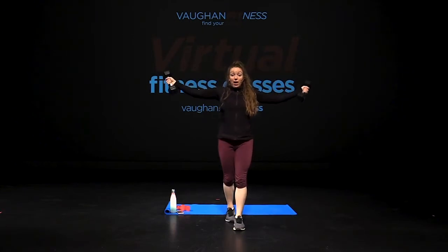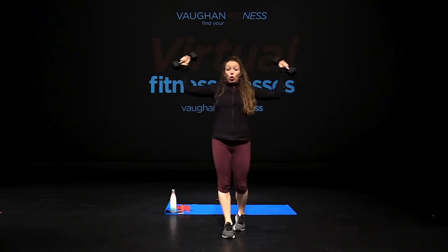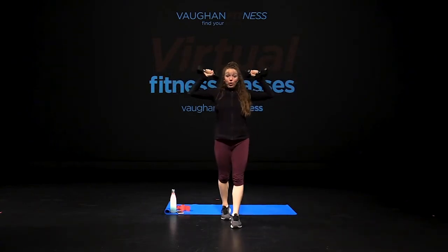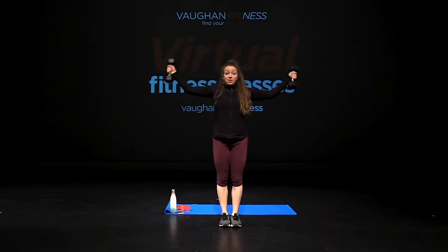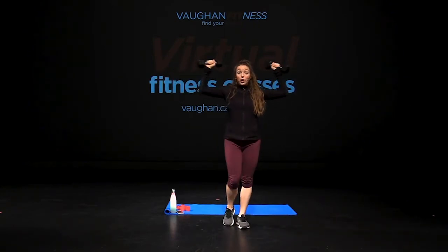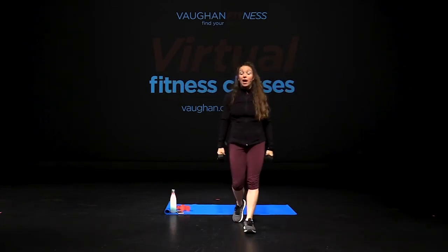Wide grip curl — down and in. This one's always harder. Remember you have to work and control the reps. Exhale, bring it in. Eight, seven, six, five, four, three, two, and one. Arms down.